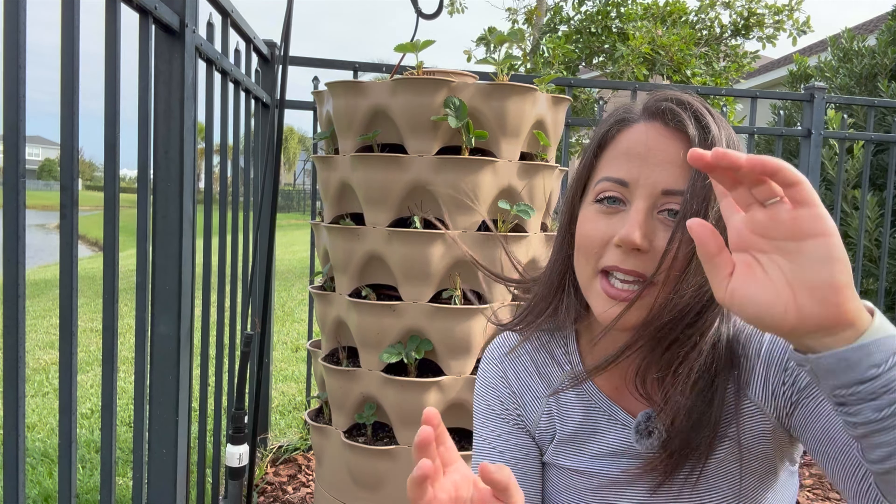Another thing I wanted to do was make sure that I could retain the swivel functionality of the Garden Tower. This is something the Garden Tower needs because of sunlight. In my particular spot, this side will get the morning sun and this side will get the afternoon sun. So I wanted to still be able to spin it so I could make sure that my plants would get the right amount of sunlight.